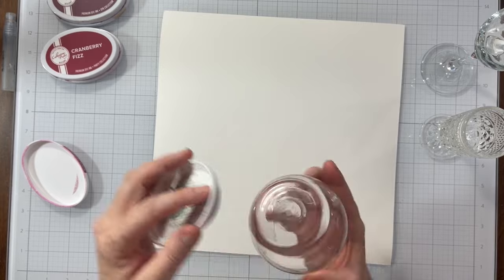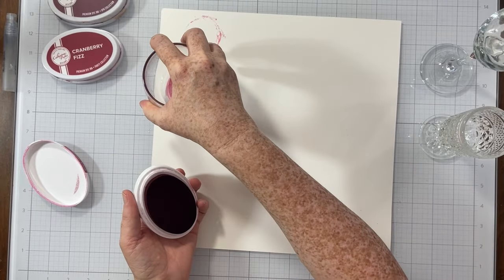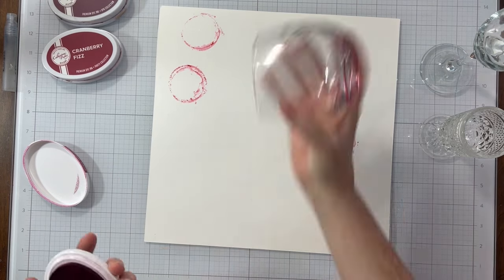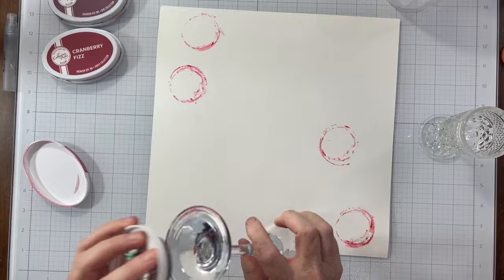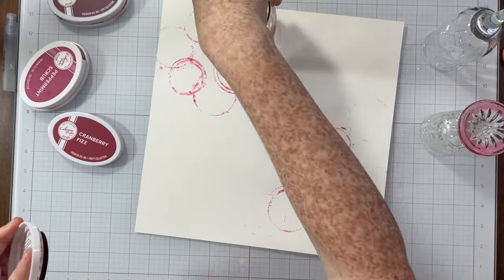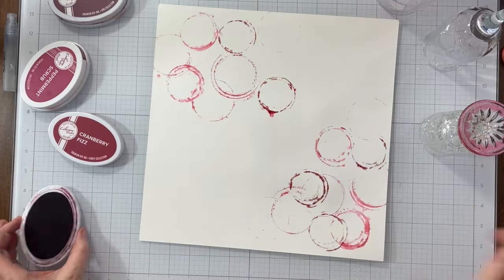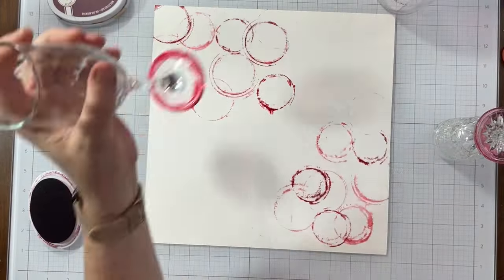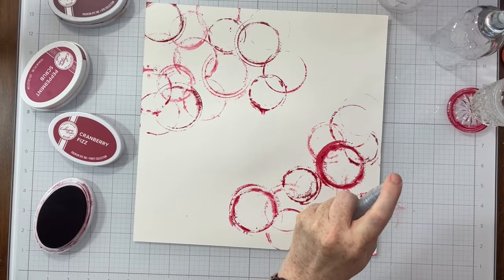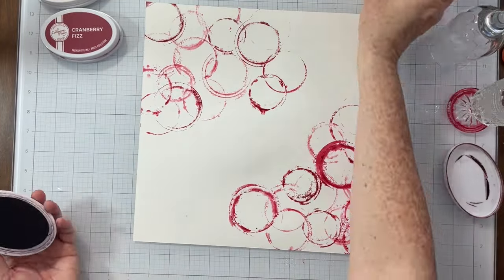I'm using hot press watercolor paper today, and I'm going to turn my wine glasses upside down and stamp them using all of these beautiful colors of ink. So I'm making my own kind of cup rings or glass rings on my paper. The ink is actually going to react to the water that I spritzed already on my paper, and the ink is going to kind of run into the water, and that's going to give my glass rings a really authentic look.